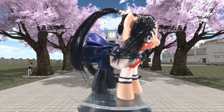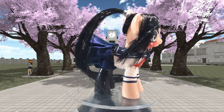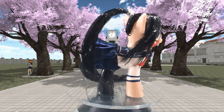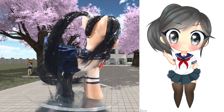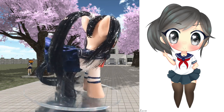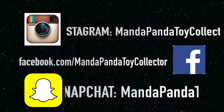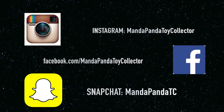Thank you so much for watching, little pandas! Until next time, bye! You can find me online — for the latest news and updates you can follow me on Instagram at mandapandatoycollector, like my Facebook page at facebook.com/mandapandatoycollector, or add me on Snapchat at mandapandatc.